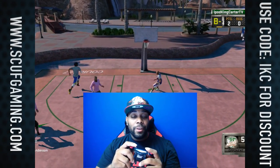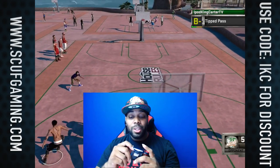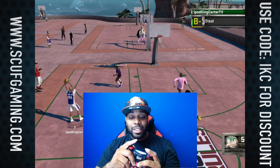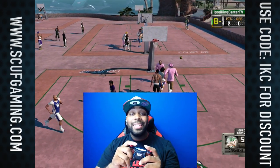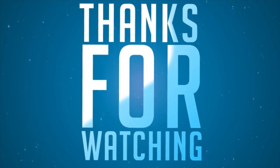This is your boy iKC signing out. If you go to scuffgaming.com and want to pick up one of these Infinity 4PS controllers or even an Infinity Xbox edition, make sure you use the code IKC for five percent off. This is your boy iKC — peace.